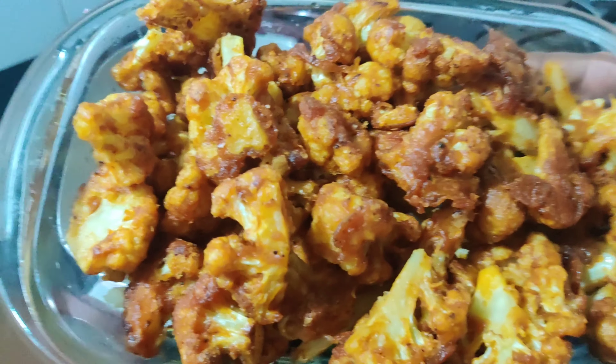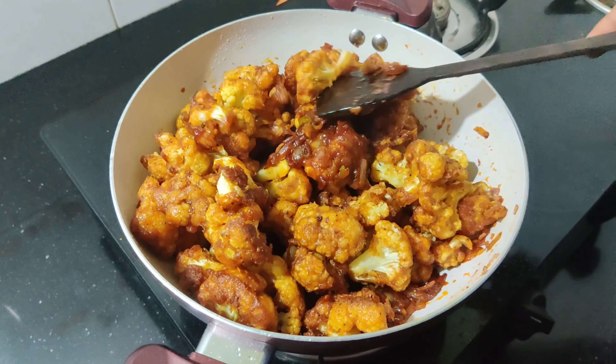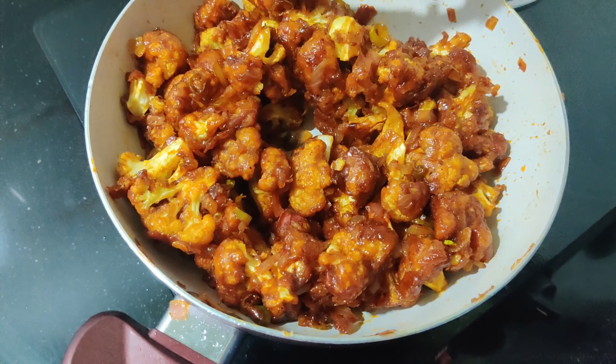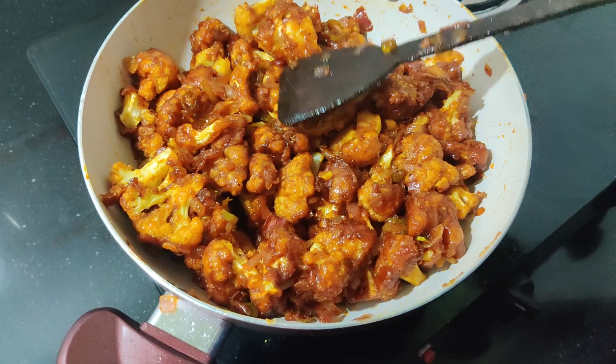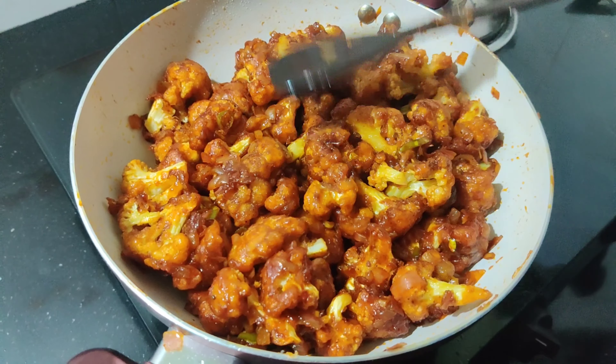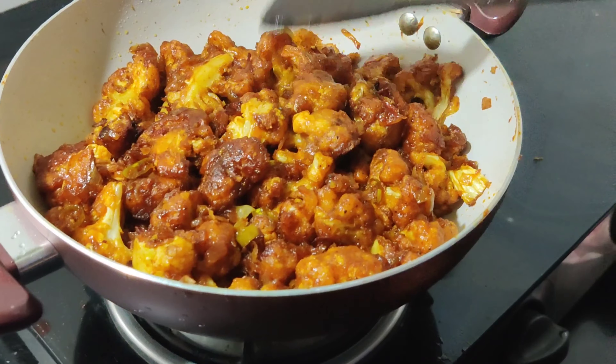We are going to fry it with cold flour and make it a little bit more. We are going to add spring onion. If we add the honey glazed gobi manjuri, we will be ready.